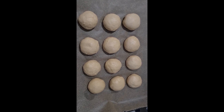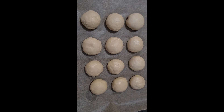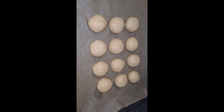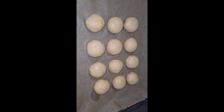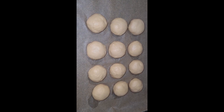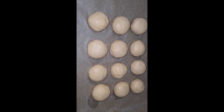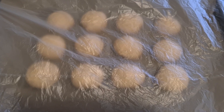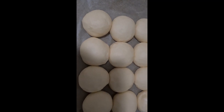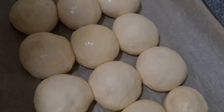Now we form 12 balls — I miscalculated, it's not 15, it's only 12. I will cover it for one hour or more and let the size rise. After one hour it looks like this. Now I put egg and milk on top.